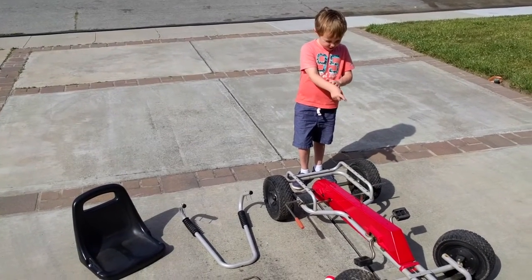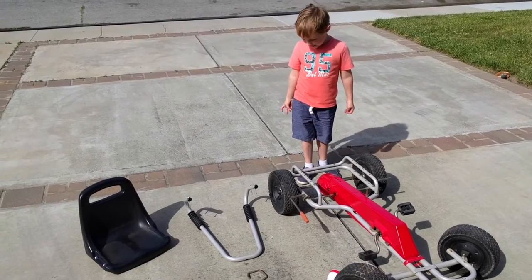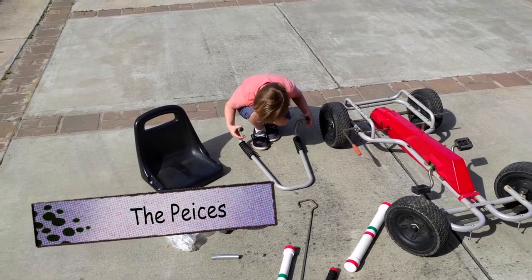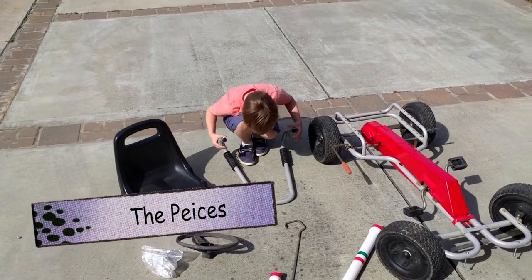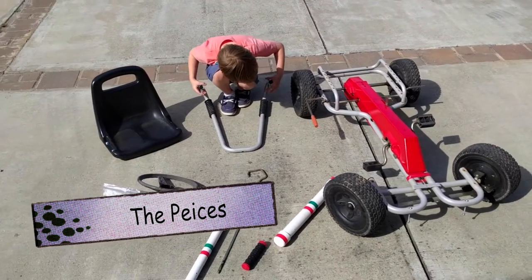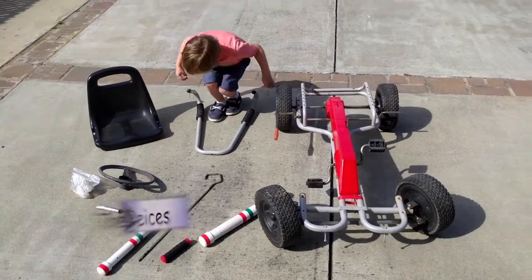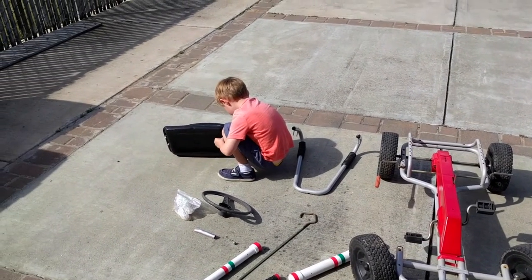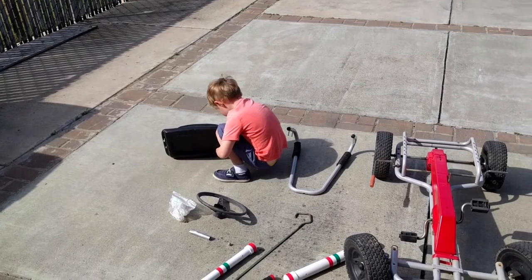This is my go-kart. These are all my go-kart pieces. And when we try to put them together, they look awesome! These are the beautiful pieces. These are the beautiful ones.